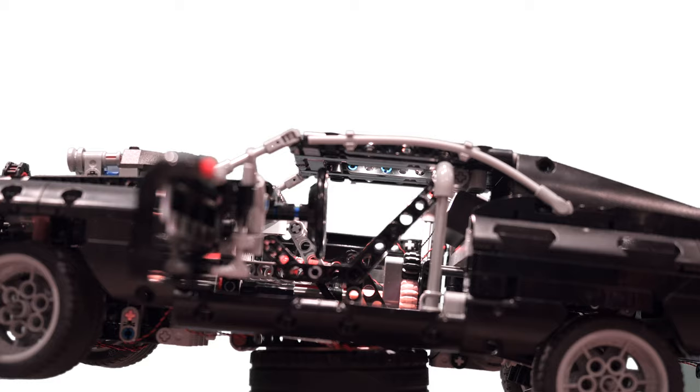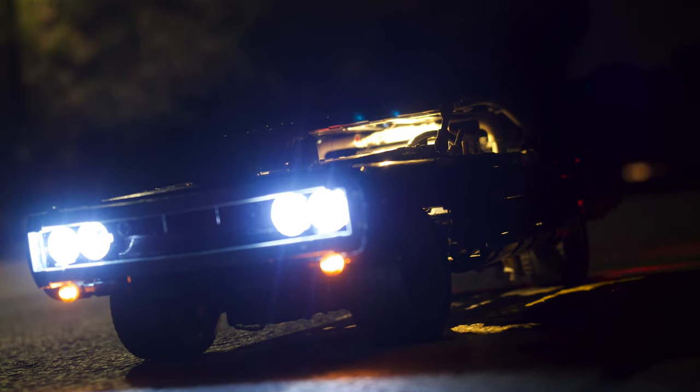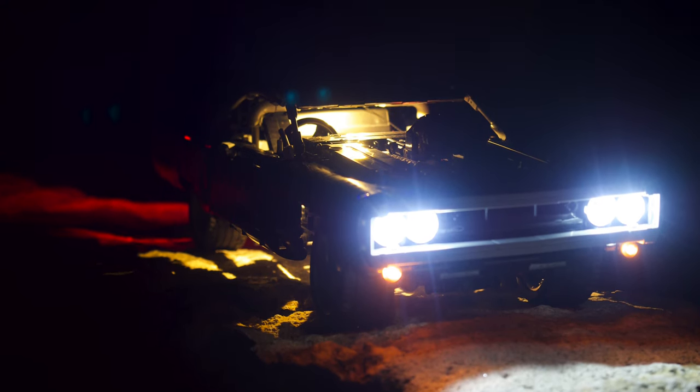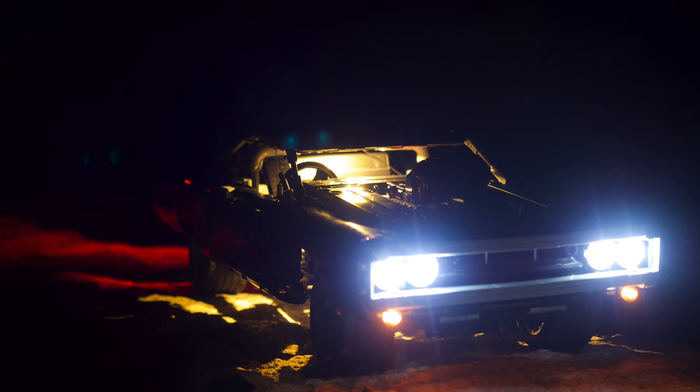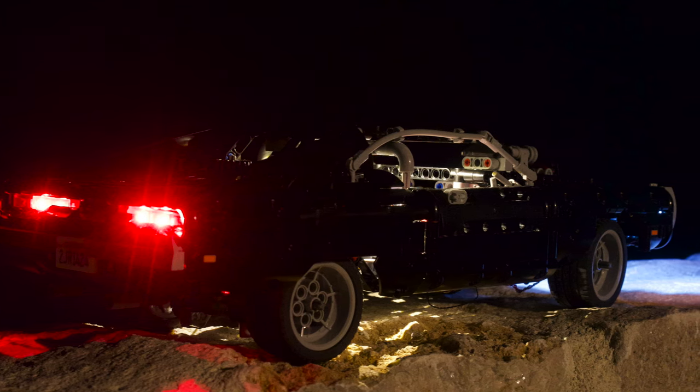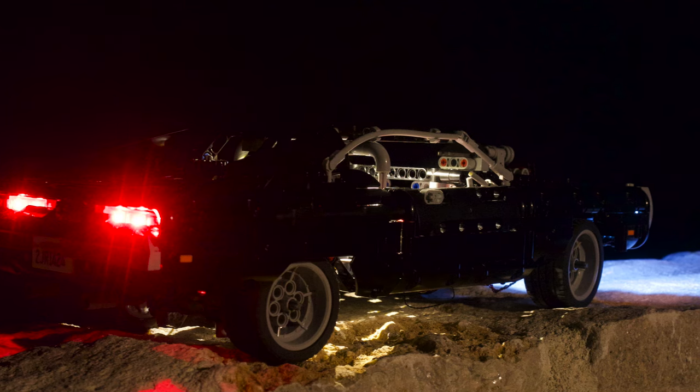Everything is controlled through this little remote, which in my opinion is really great. A lot of lighting kits you just plug in the lights, turn it on, and that's it. But because you get this remote and everything is so interactive, you're going to have plenty of fun.